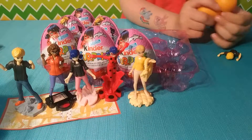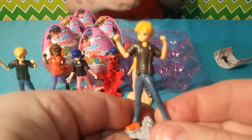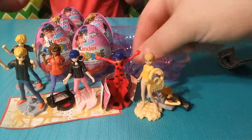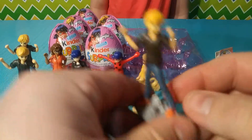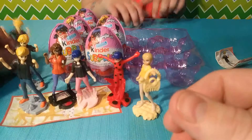Our first duplicate — we got a second of this boy. Two in a row, got a third one. Looks like we got three of these. We've got five eggs left; let's hope we get someone different.